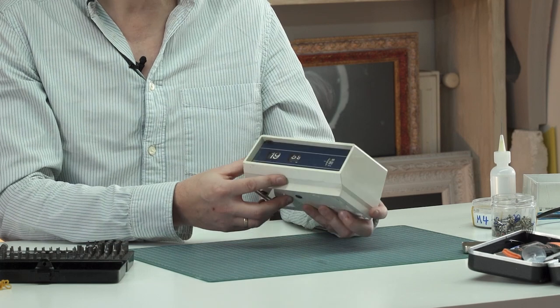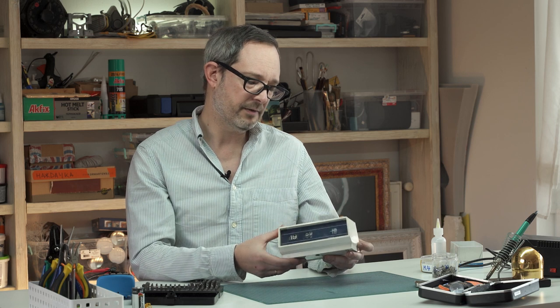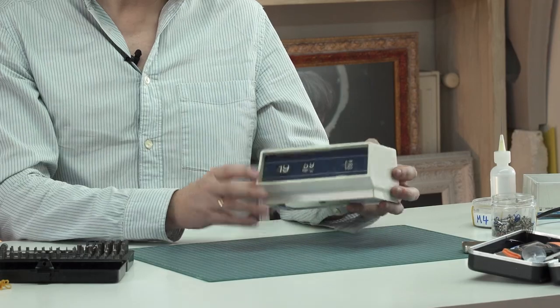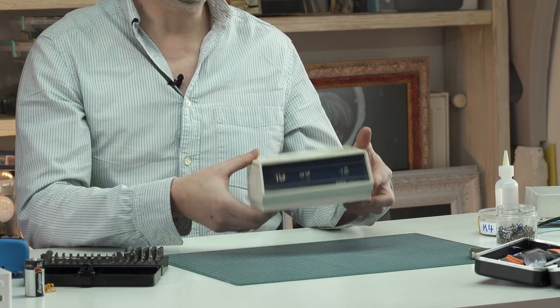Today's repair is pretty interesting — this is an alarm clock that appears to be of German origin. I think it is non-operational; I'm going to guess it's of late 70s era. It's got a lot of cosmetic imperfections, but before we get to that, I want to look at the mechanical and electrical side. As you can hear, it's got a little bit of a clunk.